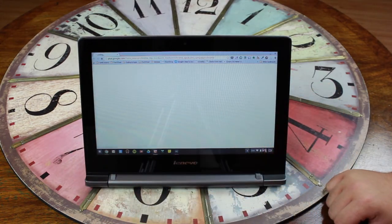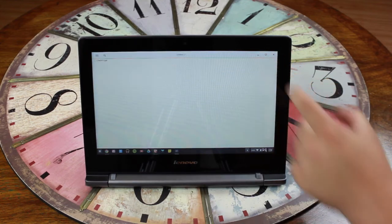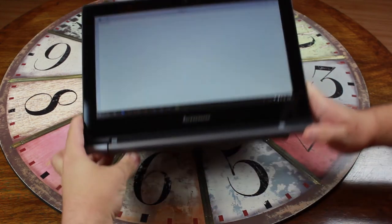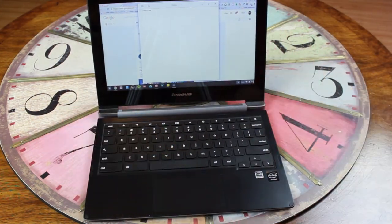I'll be using the Lenovo N20P for the next couple of weeks as my daily Chromebook. For my daily usage a Chromebook is kind of perfect, because mainly I check Google Plus, I do writing on our website, and that's about it for when I'm using a computer other than when I'm editing video.